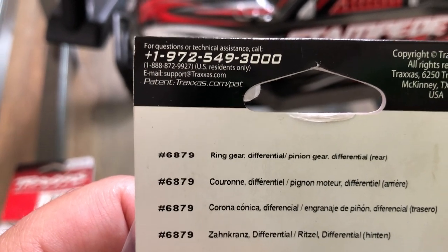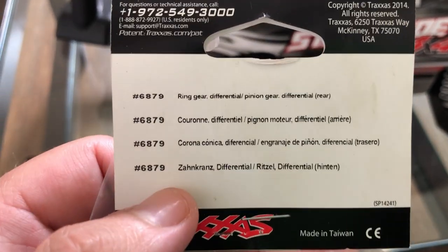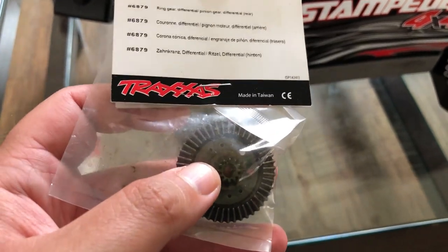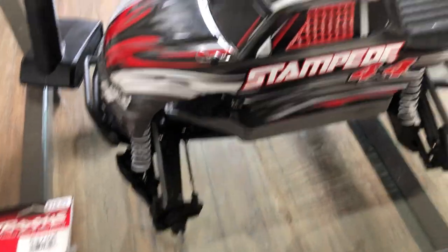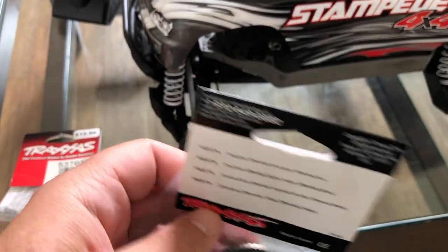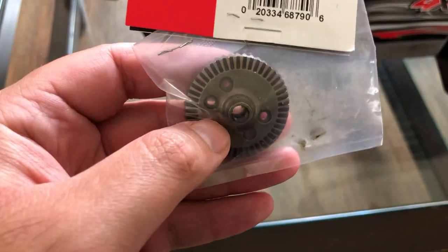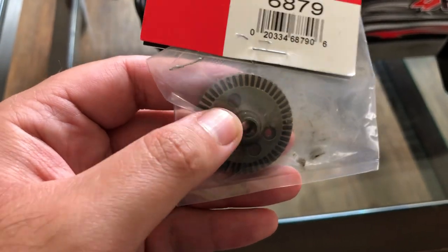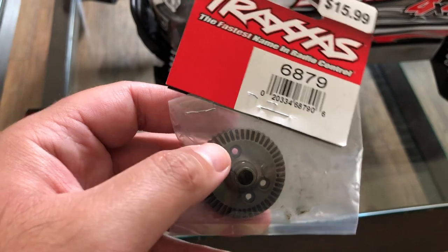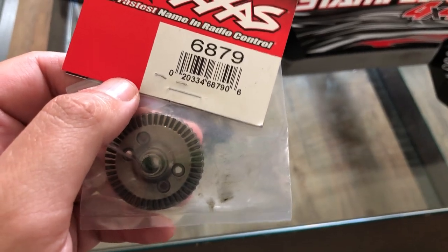If you need to contact Traxxas, their number is 1-972-549-3000 for questions or technical assistance. If you buy the VXL version brand new it's about $350 to $450, and you won't need to buy these two part numbers since the VXL already has them. With the older gears on 3S I was doing about 44 to 47 miles per hour off-camera, and on-camera on 2S I was only going about 33 to 37 miles per hour.